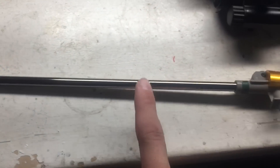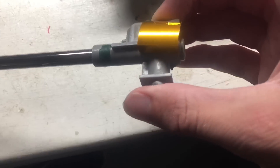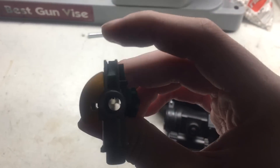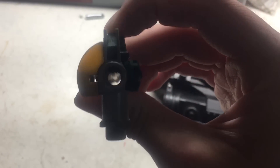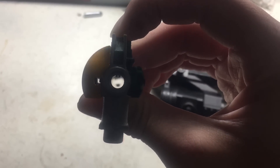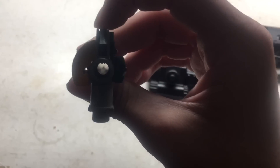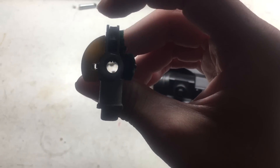Again, I have my 6.01mm barrel — this is a Swiss Arms barrel. Inside the hop-up is a KWA bucking. I like the KWA bucking because they work very very well. They have these little ridges on them, as you can see right there. I like to think those help my BB spin more accurately.